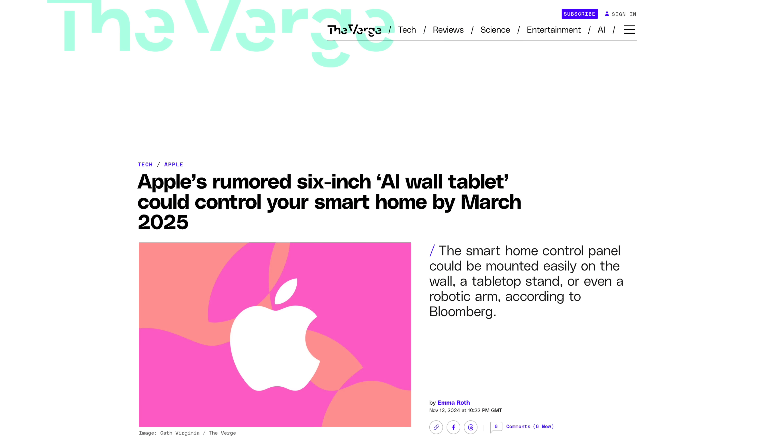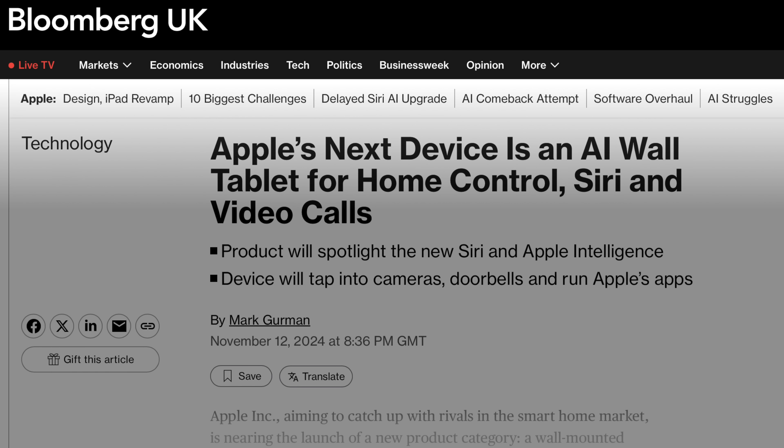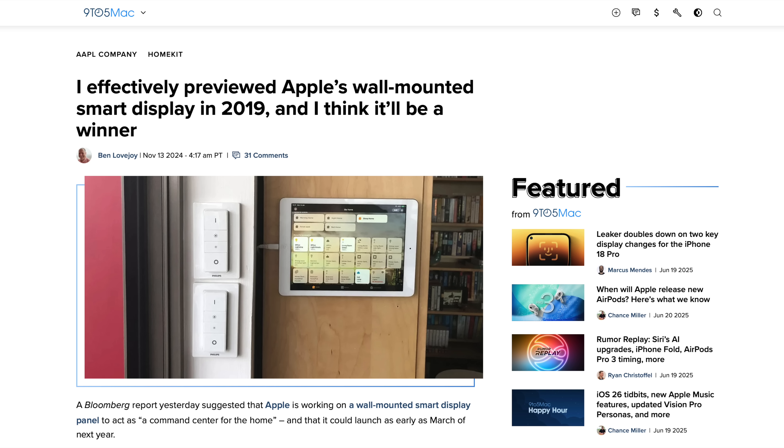Over the last year or so you might have seen rumors about a potential product from Apple — a wall-mounted smart home display thing. Reading through those got me thinking: if that did come out, what would I use it for? There are really only two things I can think of right now. The first is to display the family calendar of upcoming events, and the other is to display a detailed hour-by-hour weather forecast. That's pretty much it.